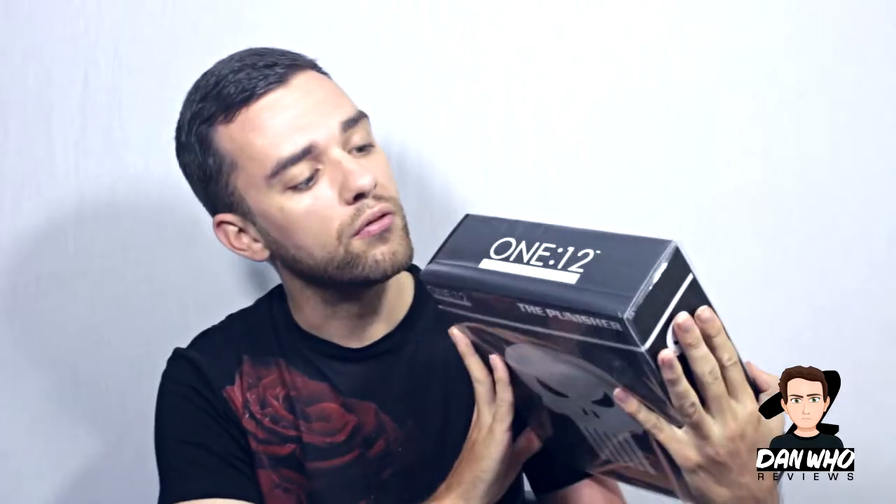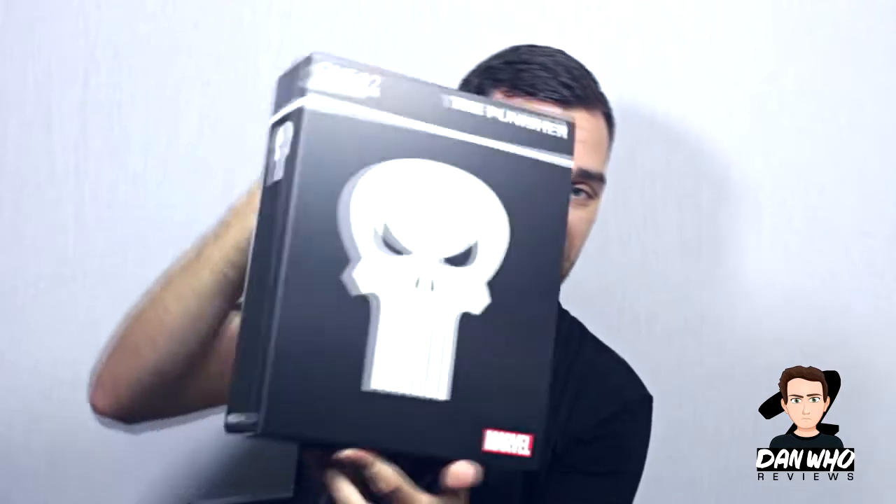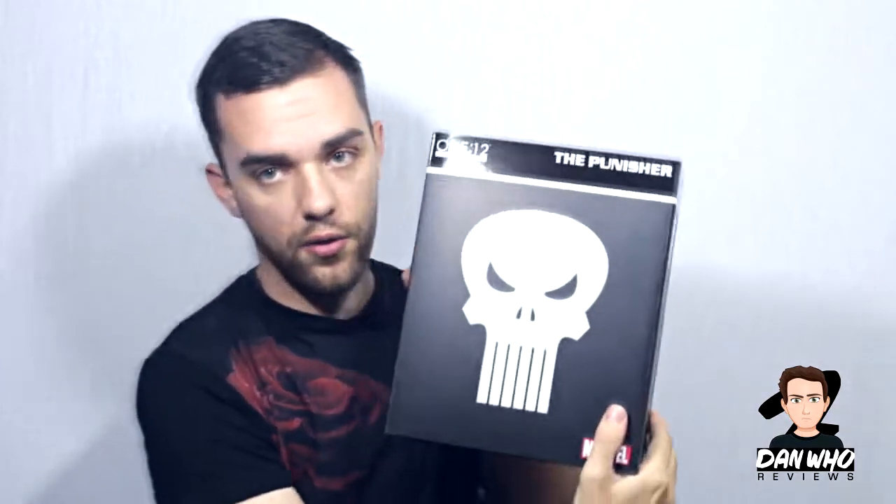Hopefully this guy lives up to the reputation. There's the Mezco 1:12 Punisher and there's the box with some pictures of the figure. I really like the accessories with this guy — because they're six-inch scale accessories, they would work really well with my Marvel Legends. The packaging is quite impressive — it's not cheap. There's a magnet here, so let's open it up.